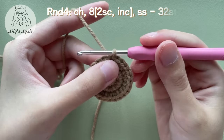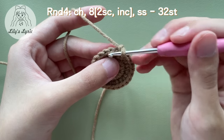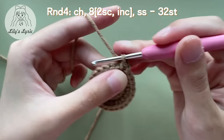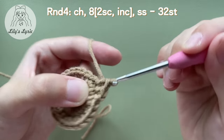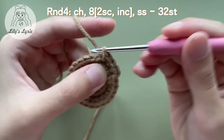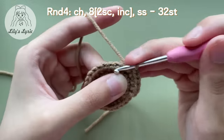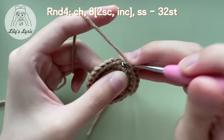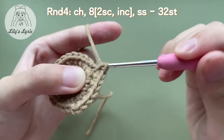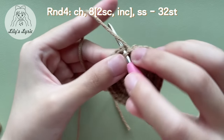Chain one to start the next round. For round four, make a single crochet in the first stitch, make another single crochet in the second stitch, then make an increase in the third stitch. Repeat making two single crochets followed by an increase eight times. There will be 32 stitches at the end of this round. Slip stitch in the first stitch at the end.